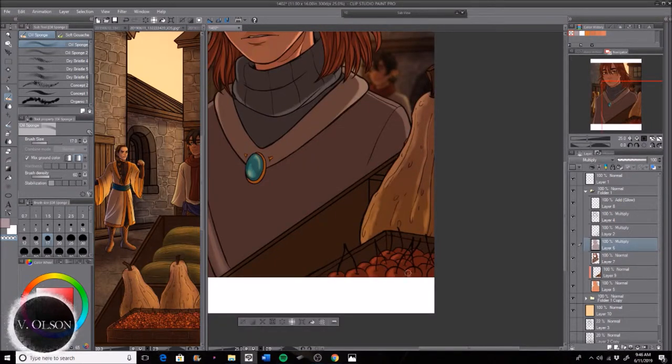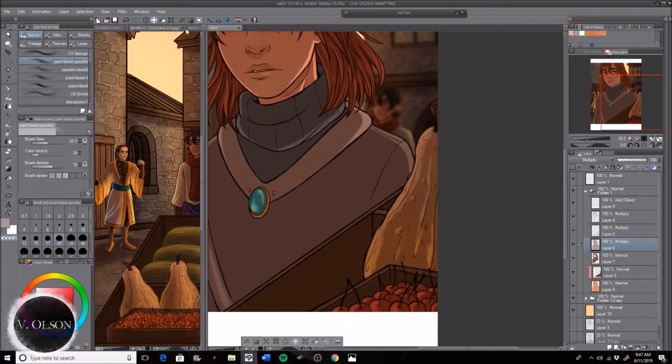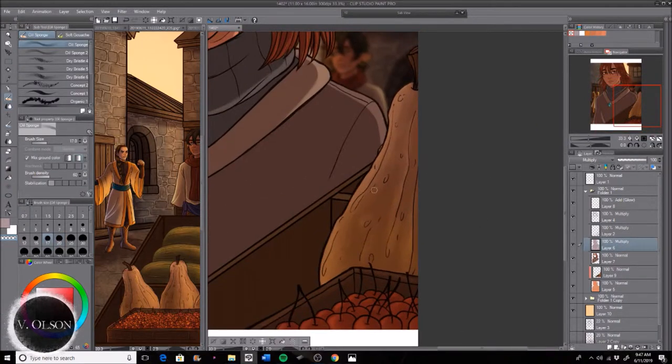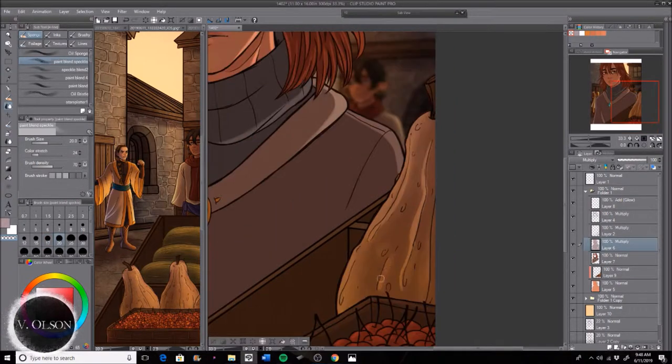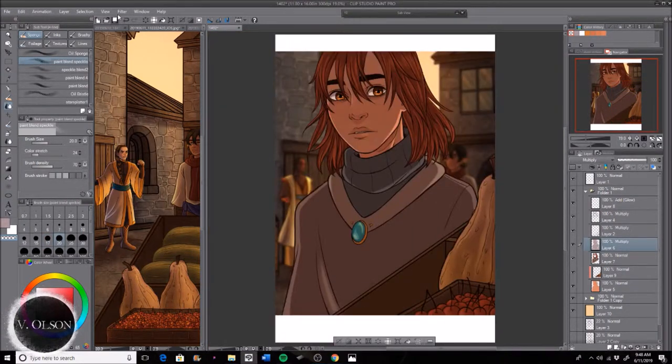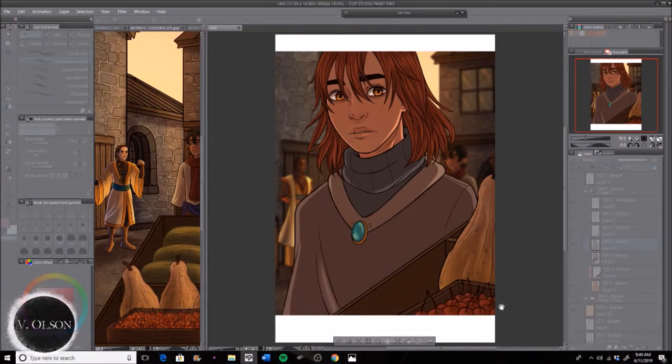Of course objects are following a similar pattern. I've got some cherries, a little gourd slash squash thing, and some watermelon-looking things in the background. I just go in with that, erasing the shadows and highlights I want to keep in place, and then after I do that I go on top with another layer and do a little bit more multiply to fill in more of the shadows.